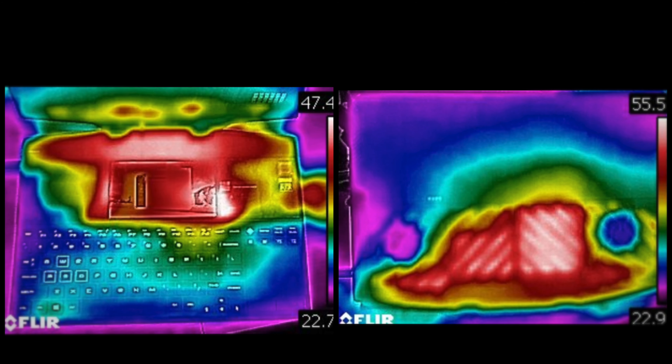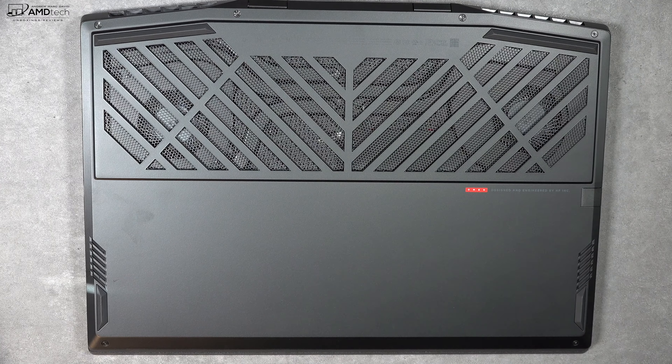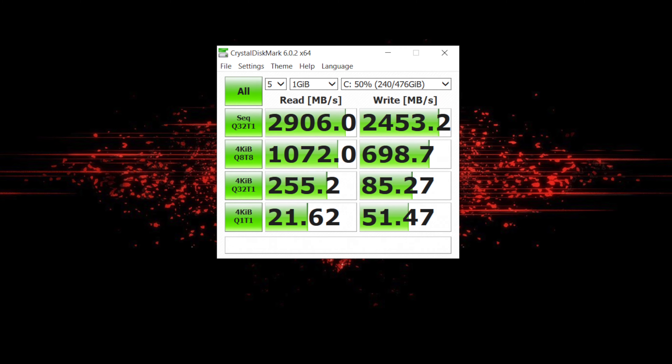On thermals, the keyboard and trackpad stayed relatively cool during gaming stress tests, but the bottom got quite hot — reaching 55.5°C (131.2°F). Due to the thinner chassis, there is more thermal throttling than on bulkier gaming laptops, as heat is harder to dissipate. For upgradability, removing six T6 Torx screws gives you access to the internals. There are two SO-DIMM slots for RAM upgrades and two SSD slots, allowing for dual SSDs. The SSD read and write speeds are very impressive.